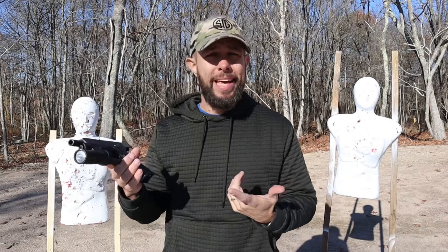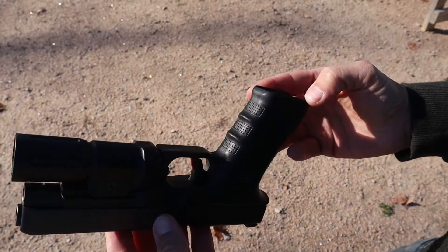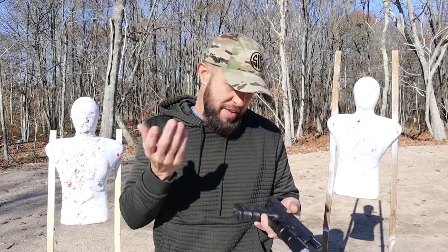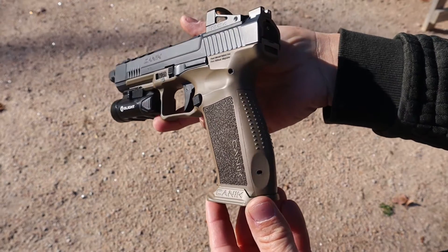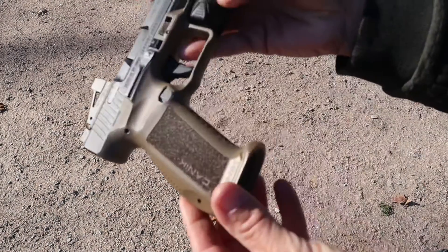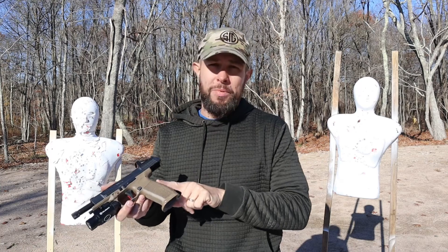Now for the grip: anyone who has felt a Glock knows the grips are all the same — they're not bad, they're fine. I do prefer the Gen 5 over the Gen 4 grips; the Gen 4 has finger grooves, the Gen 5 does not, and I prefer no finger grooves. The texture is okay — those little squares on the sides, front, and rear — and you have a couple of different back straps for different size hands. The Canik, in my opinion, has a much better grip — I like the texture a lot more, I like the shape and angle of the grip. That Glock hump — I've never enjoyed it. The Canik has a much better grip angle, much better texture; everything about the Canik is better when it comes to the grip in my opinion. It also comes with a few different back straps.